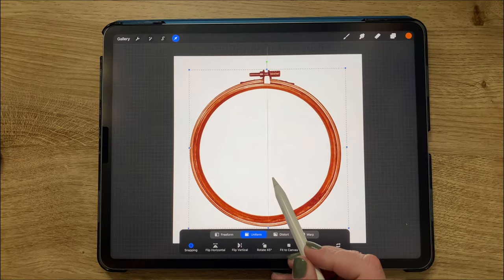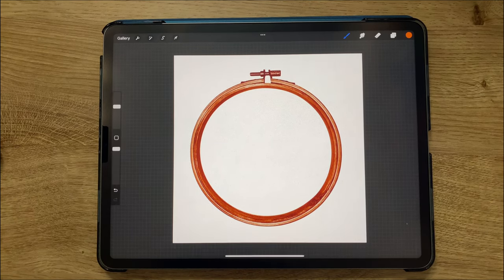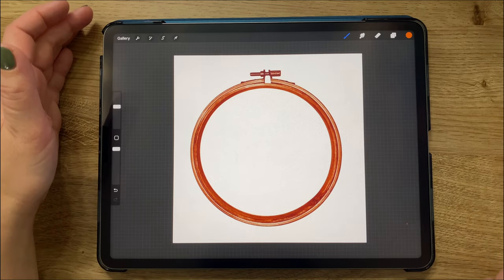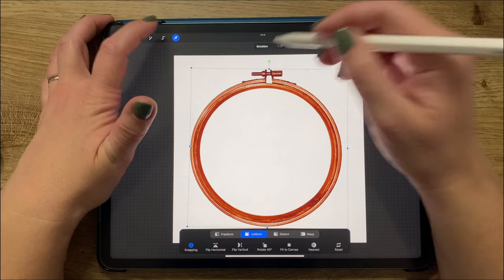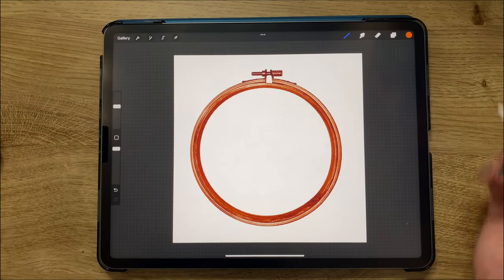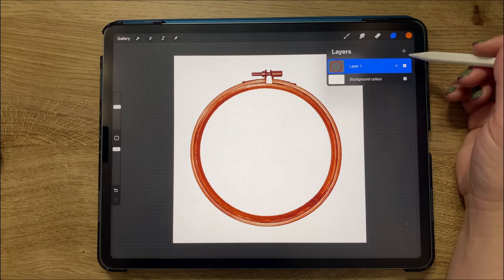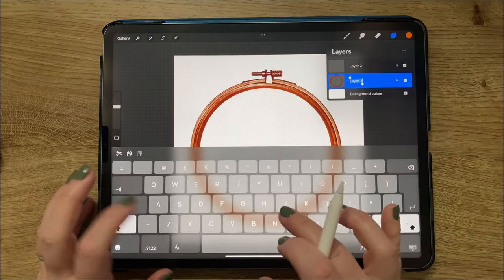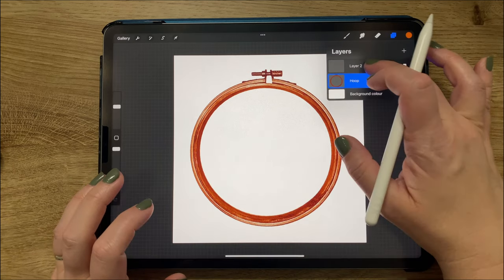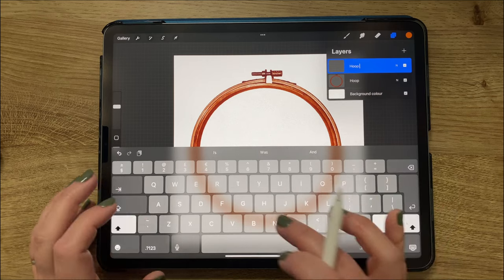I went up to the arrow and I'm rearranging it, adjusting it to be in the middle of the page. I'm just adjusting a little bit more to get it just the way I like it. That is my hoop layer and I'm adding a new layer above it, renaming it 'hoop.' The layer above it I'm naming 'hoop fabric.'